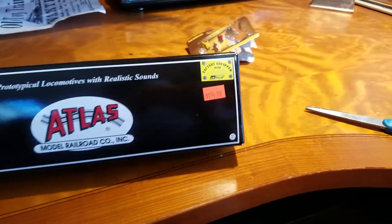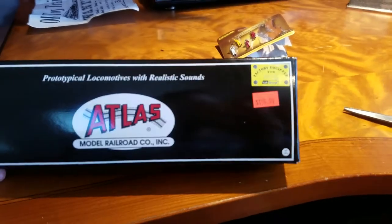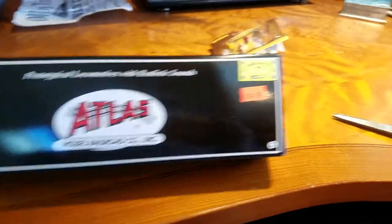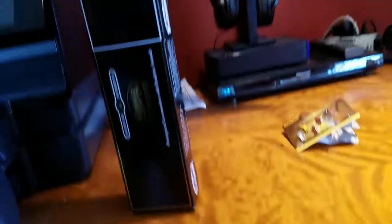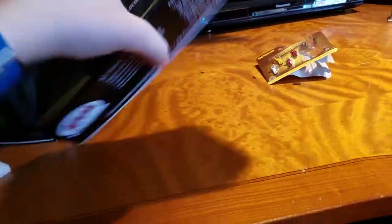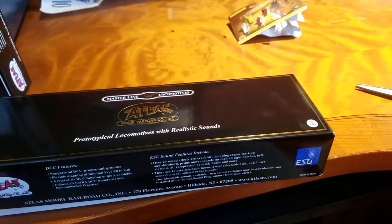Here's the box that it comes with. I picked it up for $194.99 at Nicholas Smith Trains. I bought the last one, so sorry. It is equipped with ESU LokSound. It's kind of like a sleeve — you pull it up, and then you've got the Atlas Master Line locomotive's nice gold box with the ESU logo.